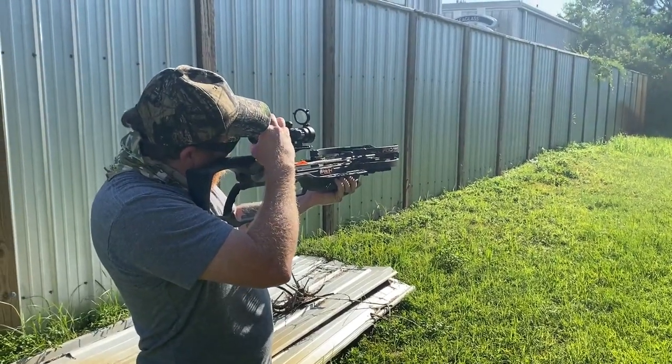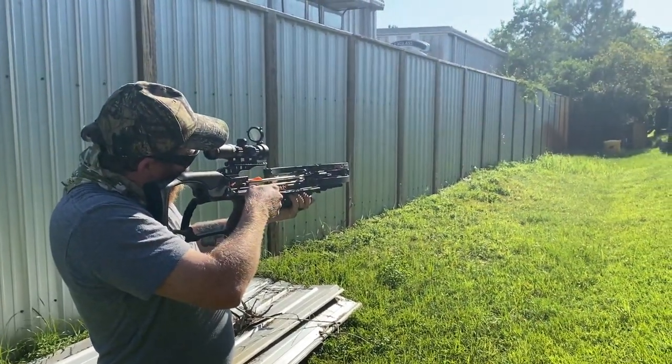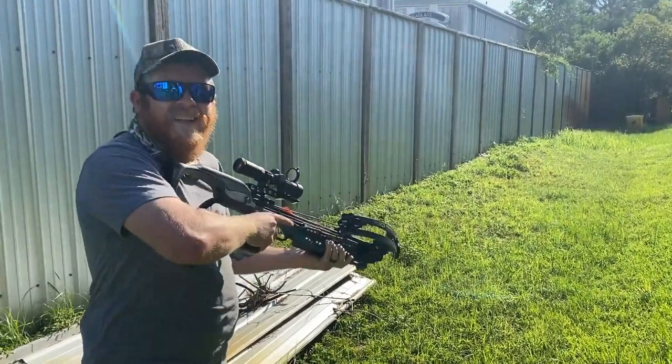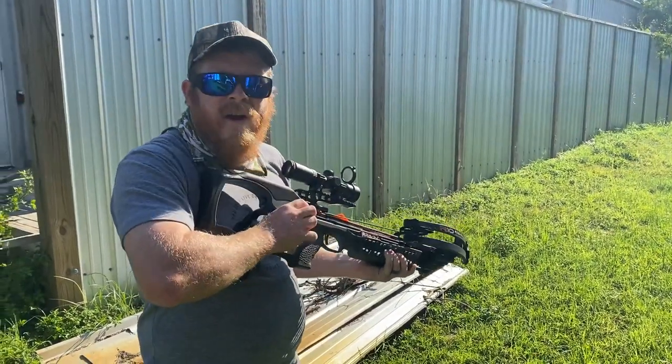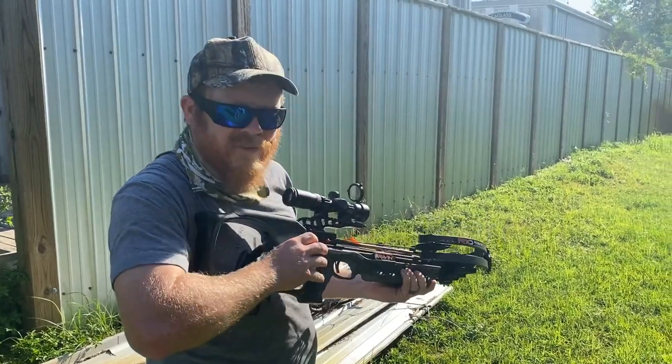I haven't had any luck lately — I've seen some deer but haven't had any luck on the cameras. So I'm out here now. We shot my buddy's crossbow from work earlier and had a blast doing that. We're shooting Danny's longbow — well, I'm shooting his crossbow today, about 25 yards out.